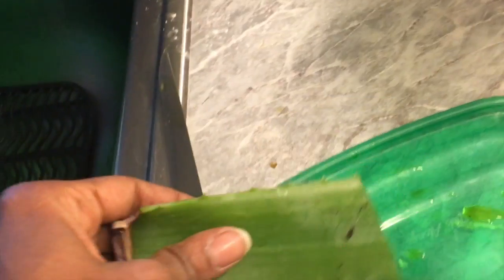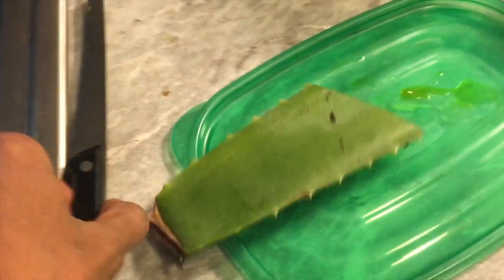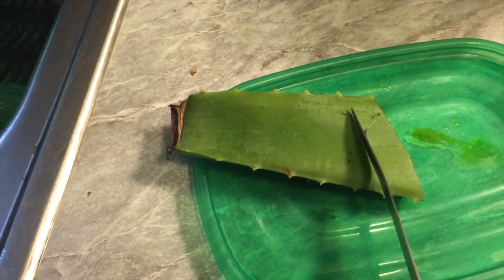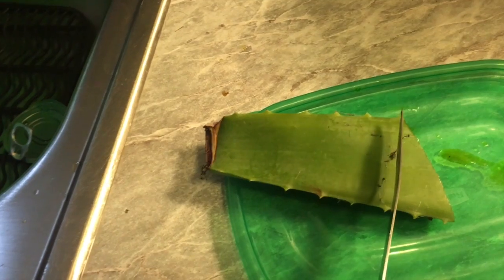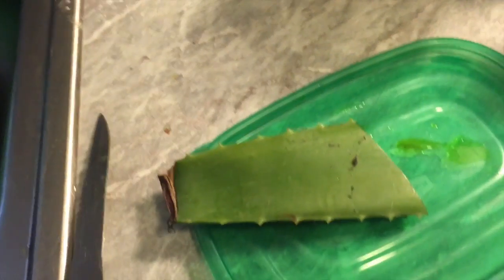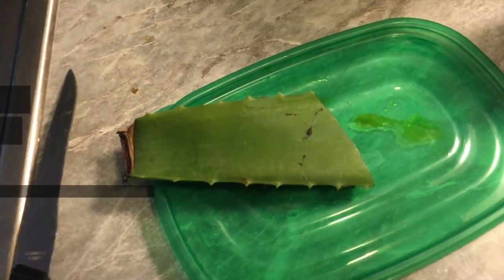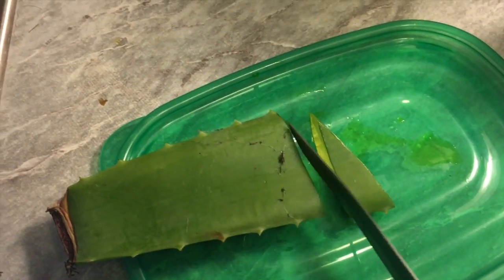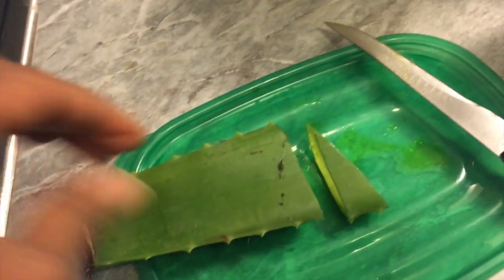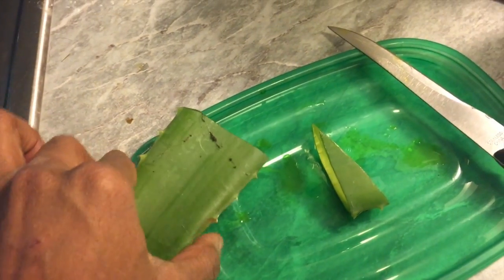Nevertheless, this is what it looks like and this is how you work it. As you need it, you would just cut a piece, and then once you cut it you slice that piece open. It's kind of difficult for me to show you, but I'm going to try. I sliced it in half like that — just slice the piece off the end.